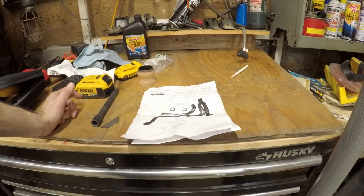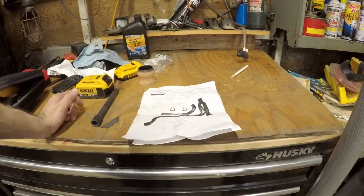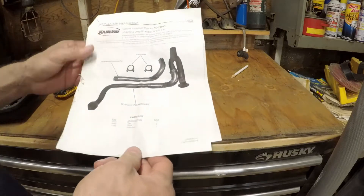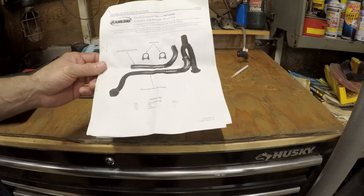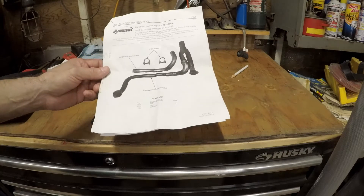My Jeep has been like this for a while. Every time you would start it, the Y-Pipe would hit the crossmember and it would just rattle — it was driving me crazy. So I ended up buying this Rancho Crossover Pipe Kit, I went ahead and installed it, and this worked out really well.